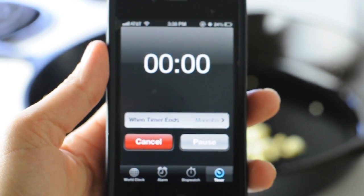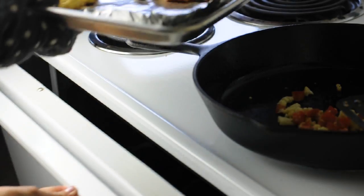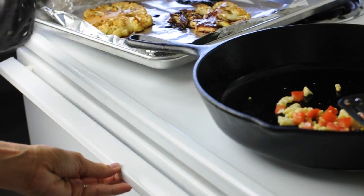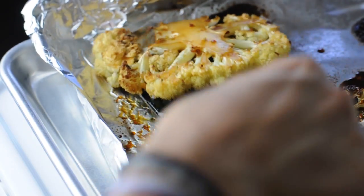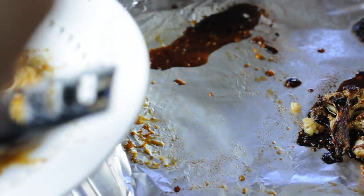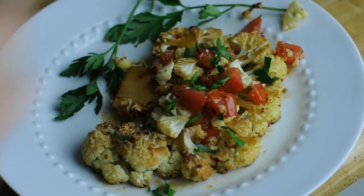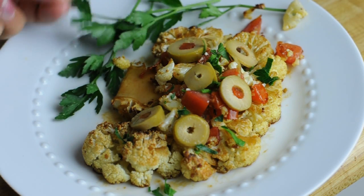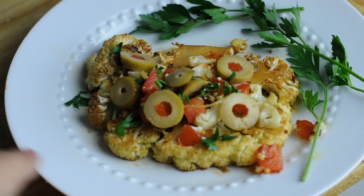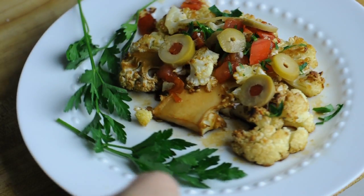My timer just went off so it's time to take our steaks out of the oven, and oh my god they smell amazing and they look gorgeous. You're going to take your steak and put it on a plate and then get to dress it with these lovely extras. I tossed the tomatoes in the pan for a few seconds so they got nice and warm and put them on the steak. Then you can just dress your plate however you'd like, make it look super fancy, and get ready to chow down.